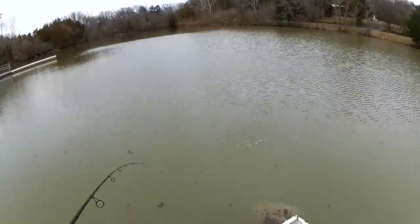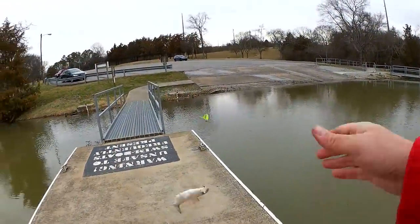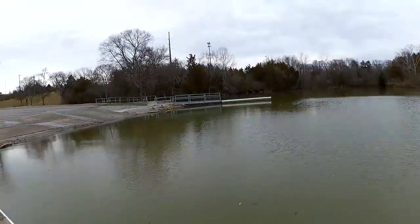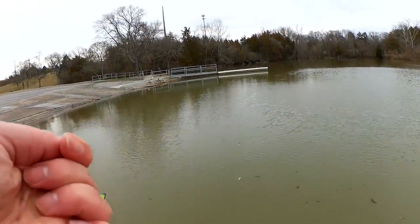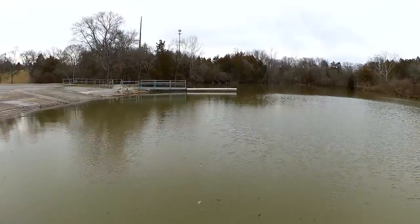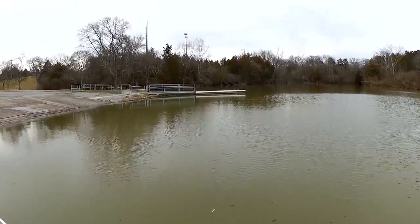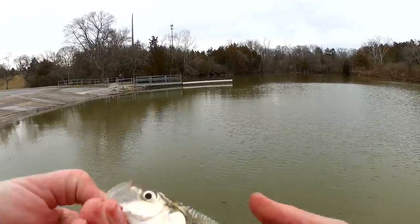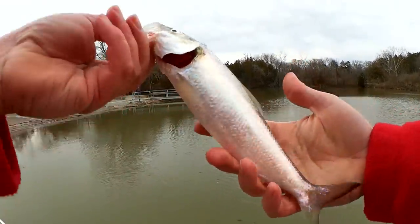Finally got something — a skipjack! I got a skipjack. I think he said he got a largemouth bass over there. Second fish of the day: a skipjack, about a ten incher.